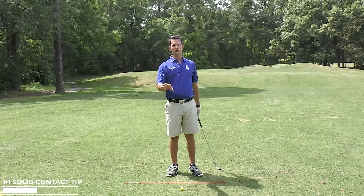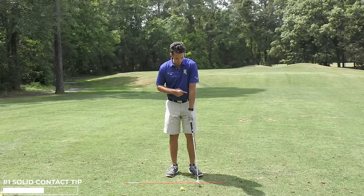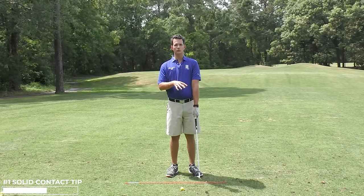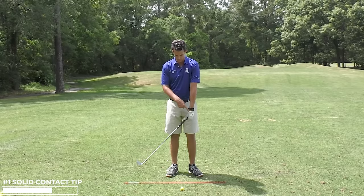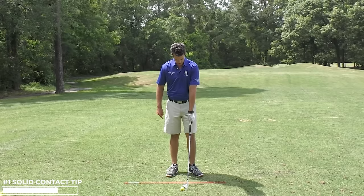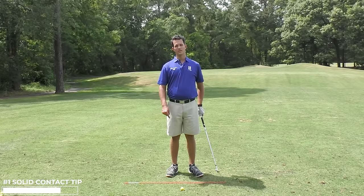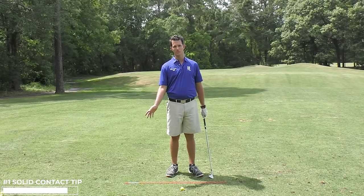Now a lot of you are going to struggle with chipping because you'll have this arm break down, or scoop or flip, introducing variables into your swing. The variables include the wrists, maybe even turning the hands, and also the shortening of the arm.